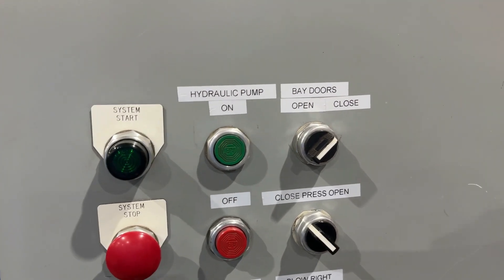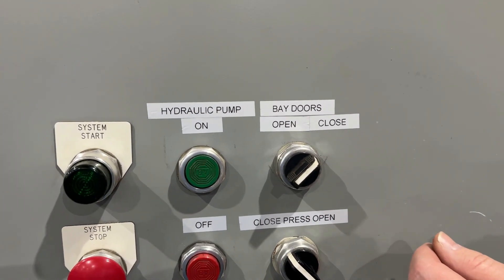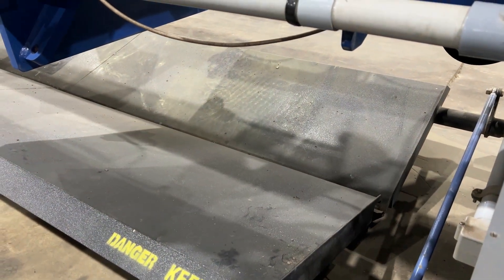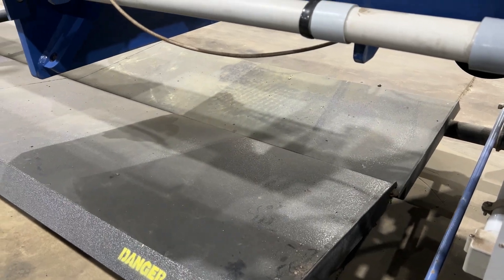To operate the bomb bay doors, use the top right open/close switch. Right now they are closed. Open it up — sludge falls out — then close it back up.